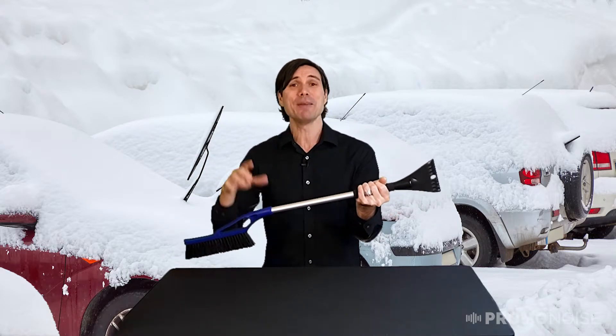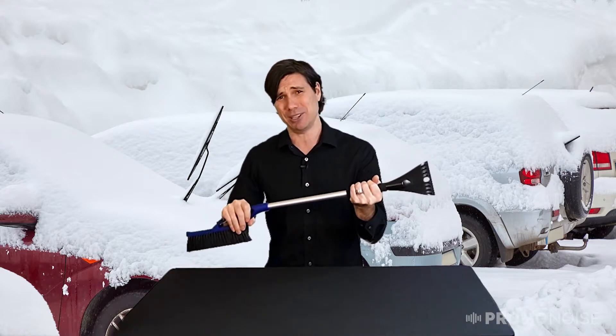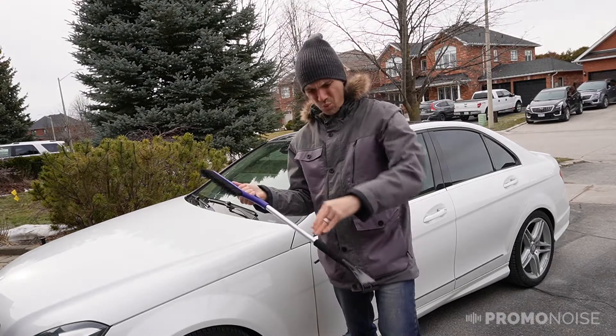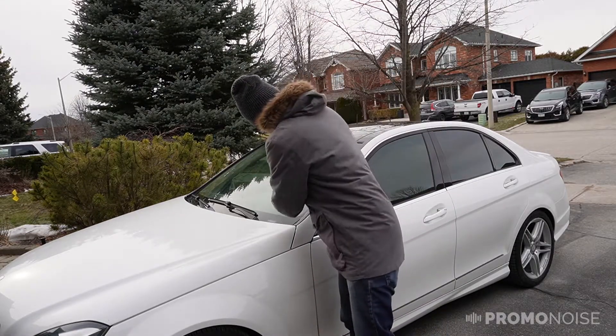It's comfortable to hold because they put a molded foam grip on here. And if you're not wearing gloves because you forgot them at home, your hands won't freeze on the metal — you're actually putting that on the foam. Excellent.